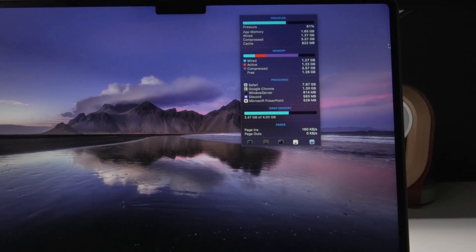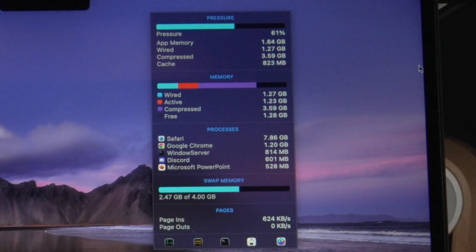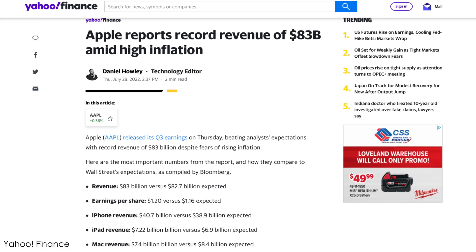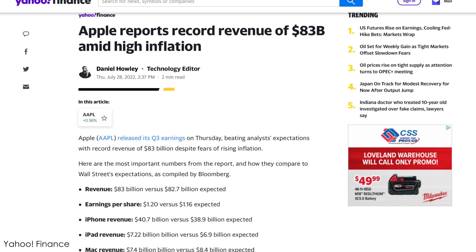Let's talk about the unified memory, because we know it's efficient and wicked fast. With this base model, you will start to see yourself heading into swap territory, but I've always found this to occur without any issues or lag — except under that heavy load with a complicated video timeline. We've already covered that in other videos, so let's pivot back to business.